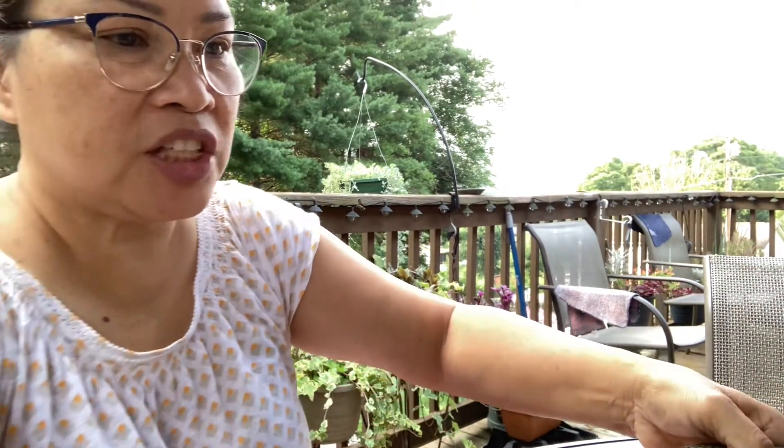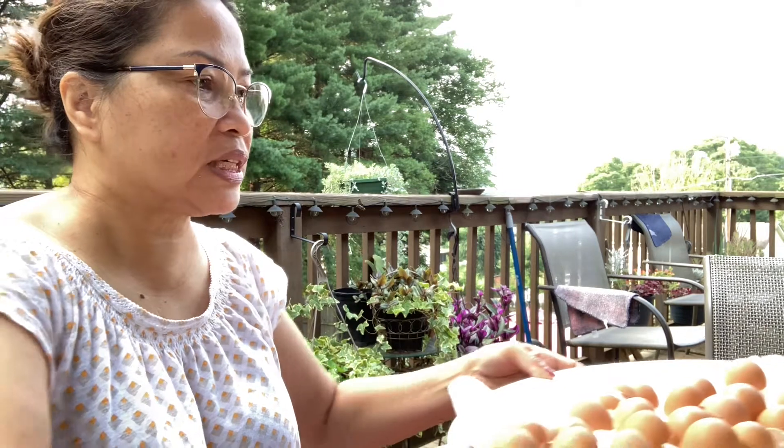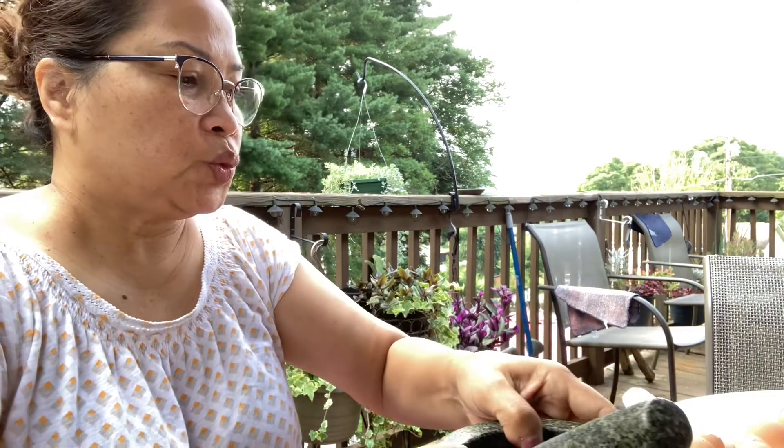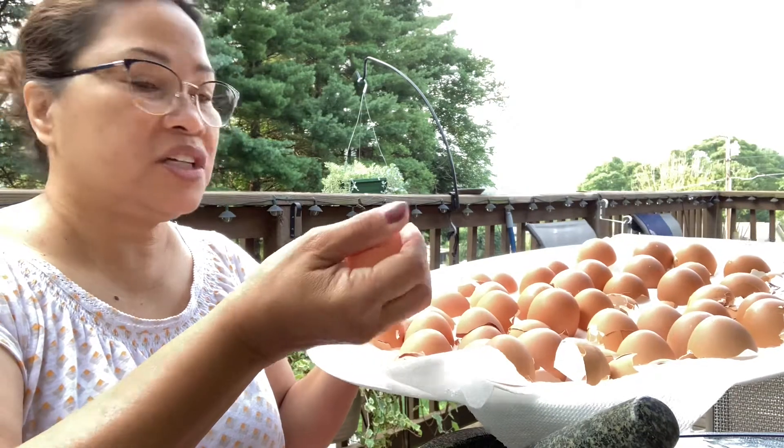Good morning guys, it's Mama's vlog. Beautiful day in Tennessee — look at the clouds, and on the other side it's cloudy. Anyway, for today I will update you on how to process the eggshells. I've made a video on this before, but I'm going to show the process again. I just finished drying them up.